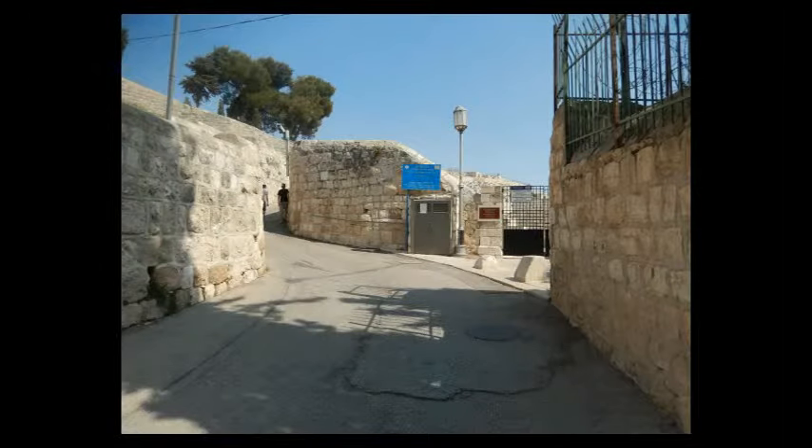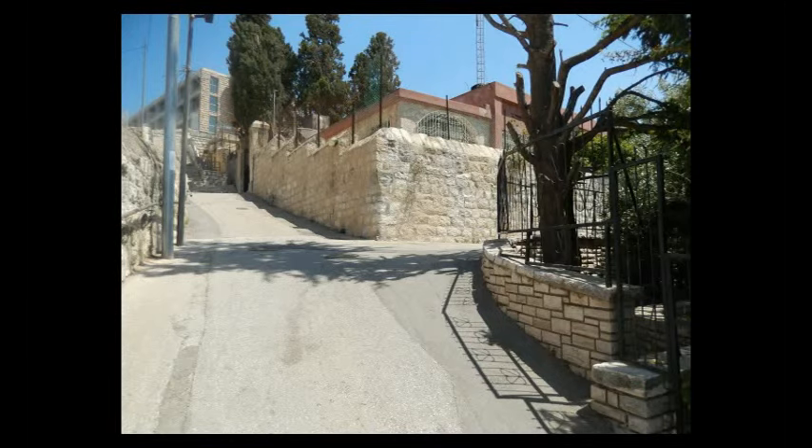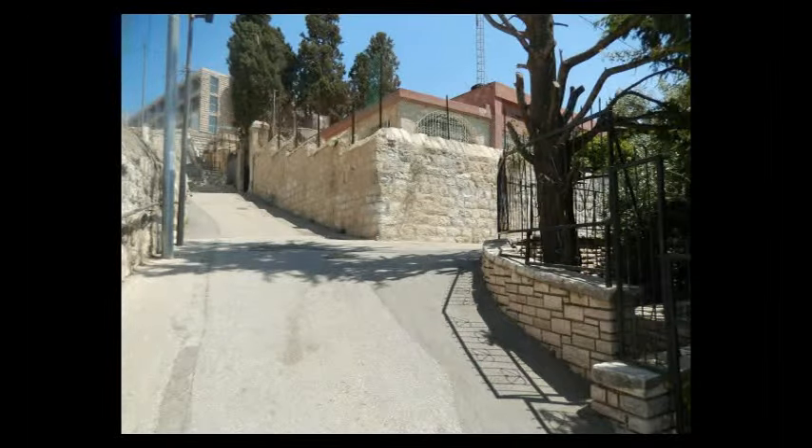Just go up that road and follow it all the way up. It's going to wind around a bit — you just keep following it all the way to the top and then take a right at the top here. And you just keep going straight down the road the whole way.